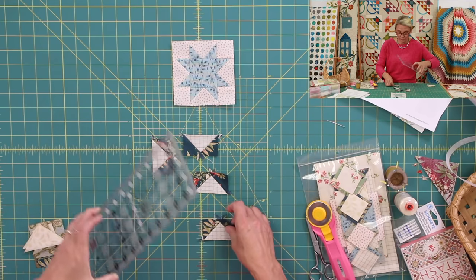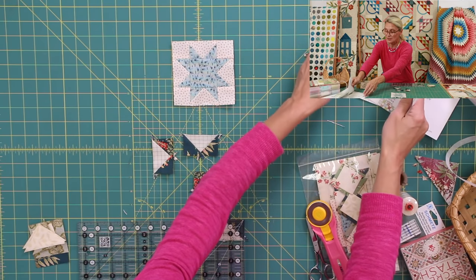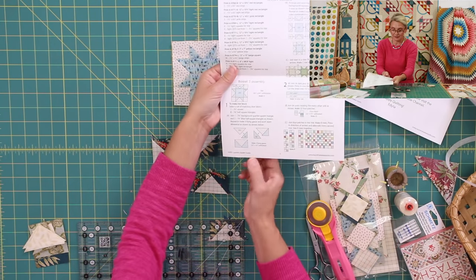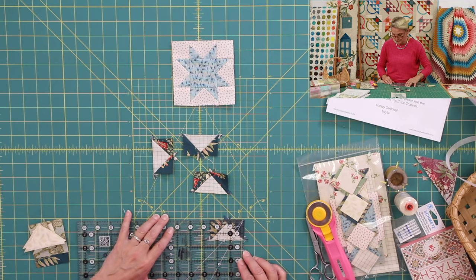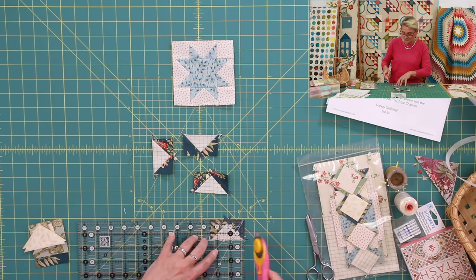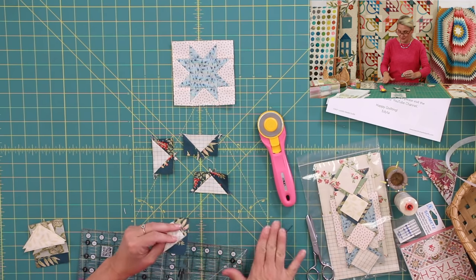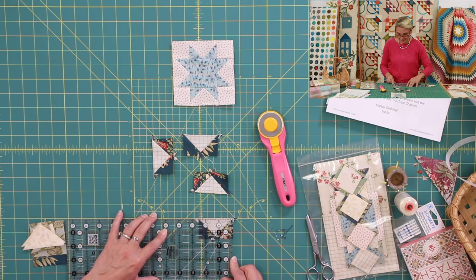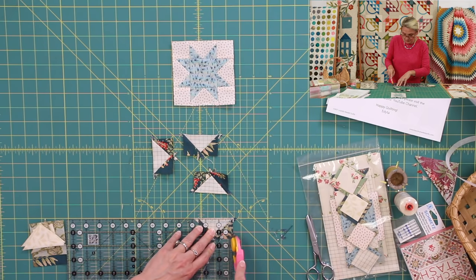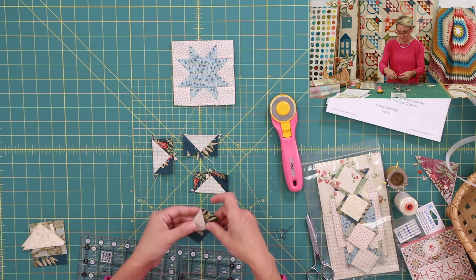Take a ruler and trim the flying geese. You can use the Block Lock ruler or a regular Creative Grids ruler — each unit needs to be one-and-a-half by two-and-a-half. I always tell you in the pattern how big your units have to be, so follow that and make sure you trim your pieces. One thing I'm often asked is how my quilts look so nice. What I do is: sew, trim, sew, trim — keeping going like that so everything looks nice and clean. Every bit of trimming really does help.